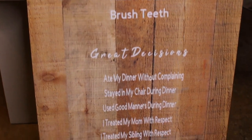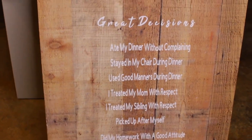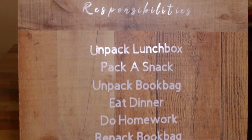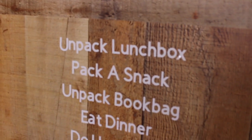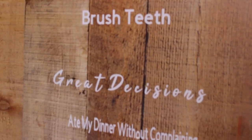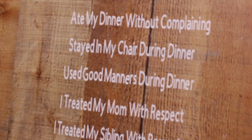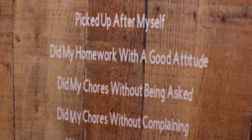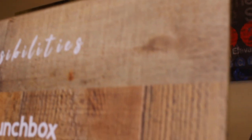The reason I separated it into two sections — 'Responsibilities' at the top and 'Great Decisions' below — is that I want the kids to learn that there are certain things they just have to do, like unpacking their book bag or eating dinner. Then 'Great Decisions' are things like doing those things with a good attitude, doing chores without being asked, or staying in your seat. Responsibilities include things like unpack your lunchbox, pack a snack for the next day, do your homework, do your chores, etc. Under 'Great Decisions' are things like I used good manners, I stayed in my chair, I treated my mom with respect — those are choices I'll reward them for.